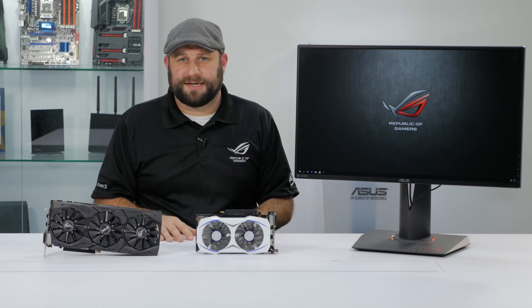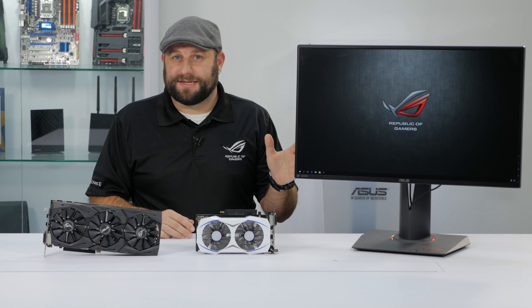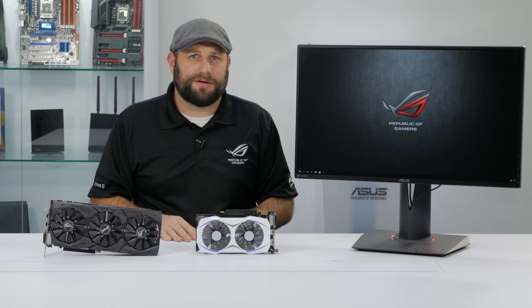To take full advantage of G-Sync technology, you need to have a graphics card and a G-Sync-ready monitor. But what exactly is G-Sync, and why do you need it?